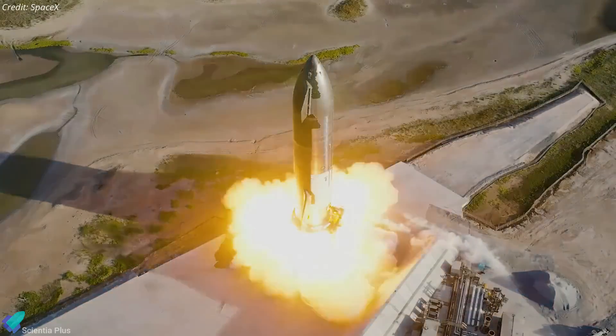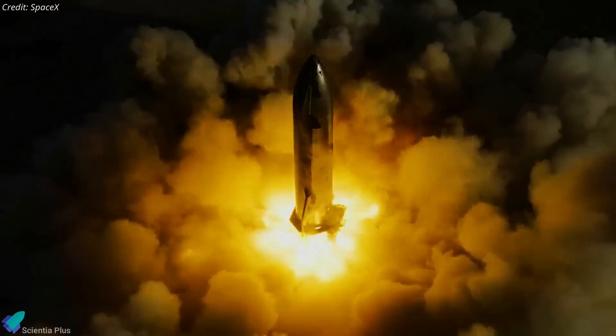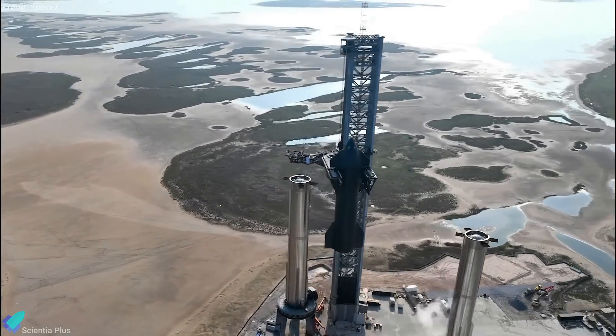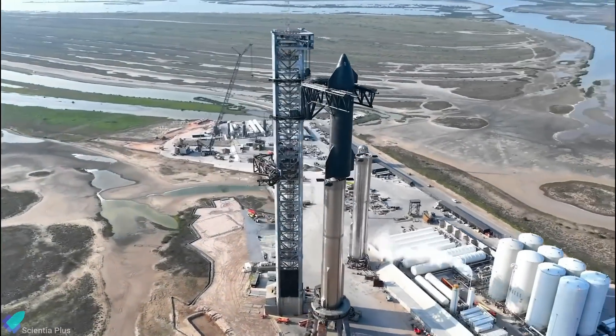Booster 9's partner, Starship 25, is sitting on suborbital launch pad B. The ship successfully completed a six-engine static fire test last month. Once Booster 9 completes all its pre-launch tests, the next milestone will be a Starship full stack, followed by the orbital launch attempt.